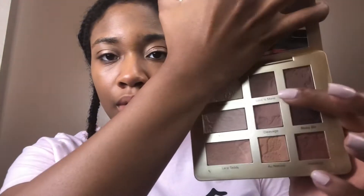After I put Push Up all over my lid, I'm going to go into the Natural Matte palette. These are all matte, so I'm going to go into Less Is More — that shade right there. I'm just going to use it to warm up my crease and give some definition to it.